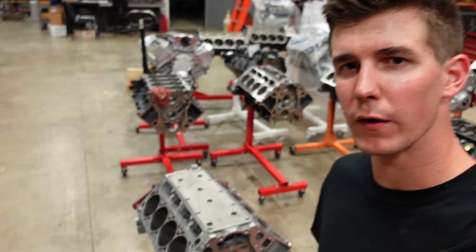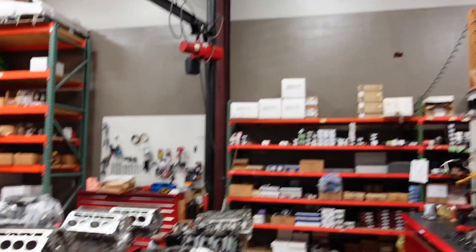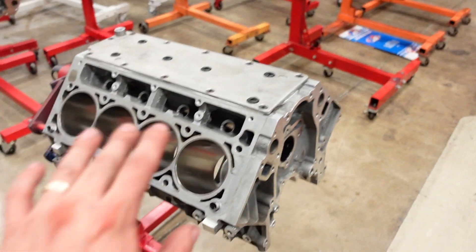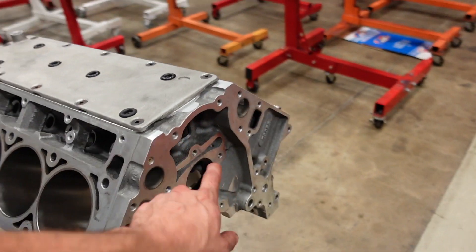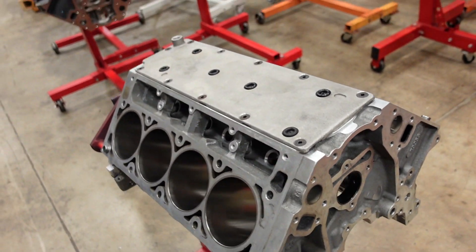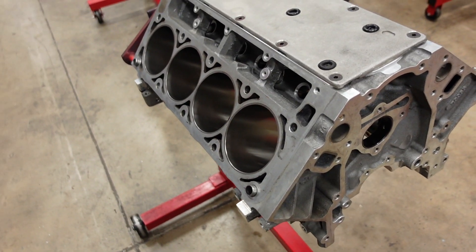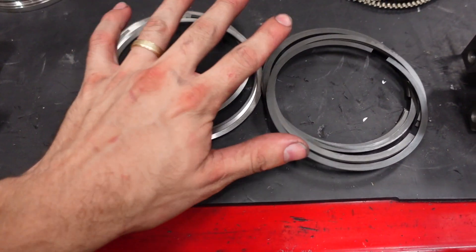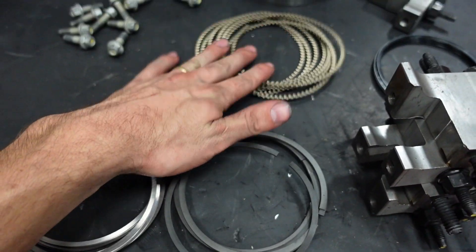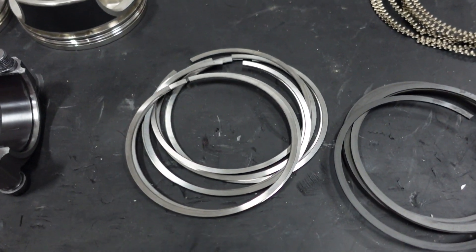Before we go any further with the engine block, it's time to gap the rings. I went ahead and installed the cam bearings off camera. On the aluminum blocks they're a little fun — what I found works best is I actually freeze the bearings for a couple hours and it makes them pop in a lot easier and they end up straighter. For this ring pack I'm doing a 1.2 top, 1.5 Napier second, and a 3.0 low tension third. We are doing the stainless steel top — I always use these in power adder engines.